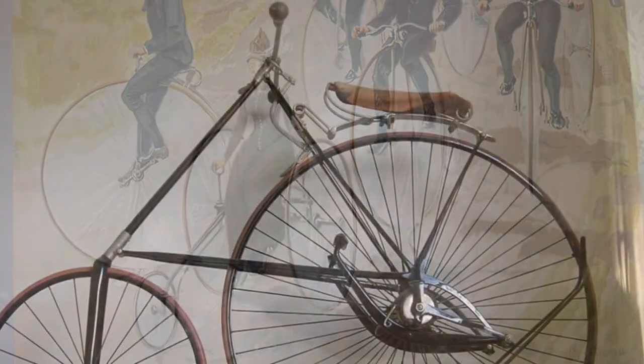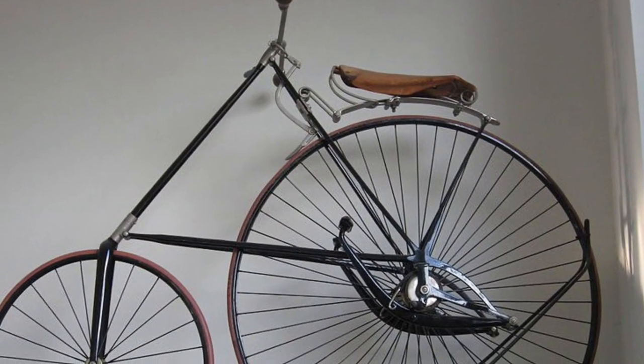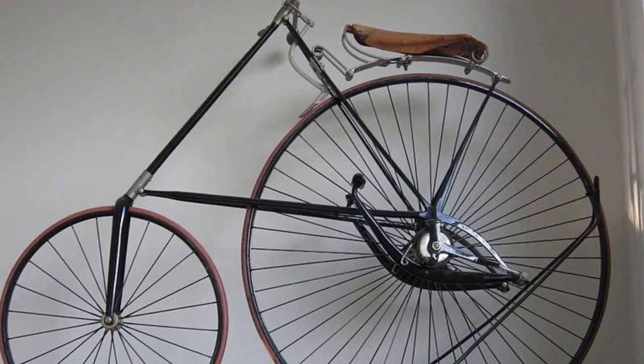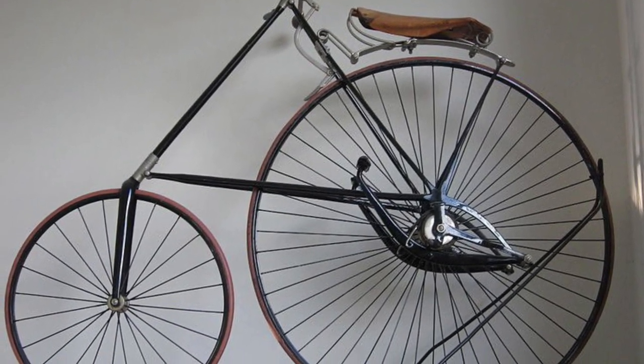The bike also employed a treadle drivetrain and spoon brakes. The treadle system was particularly interesting, as one could temporarily pedal with both feet in the same direction at the same time.